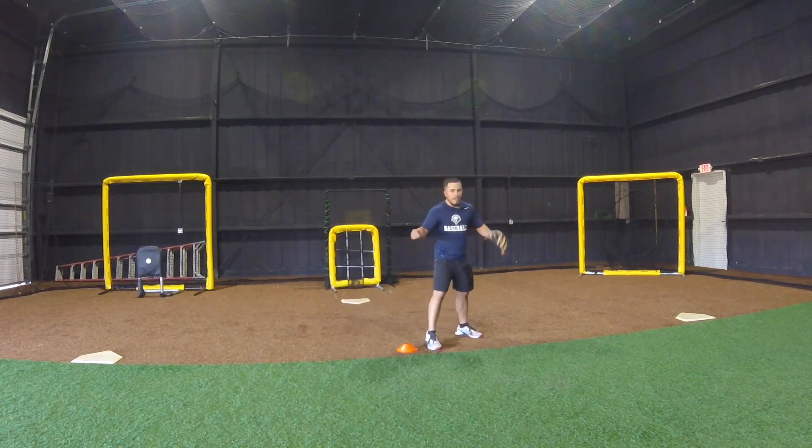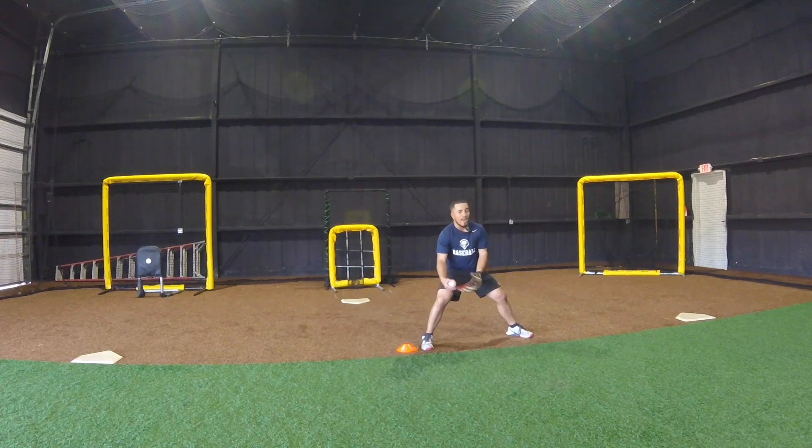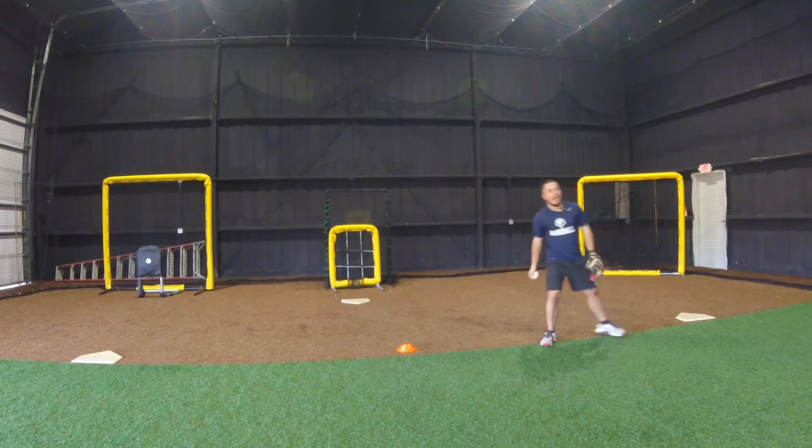So I'm going to show you a bad feed — my momentum is stopped because I'm stuck going backwards to field that ball on my right side. I want to feel the ball going on my left third, moving my body to my left.